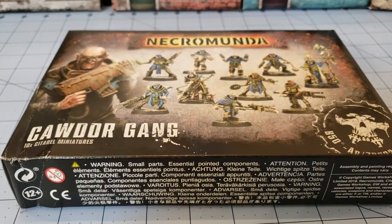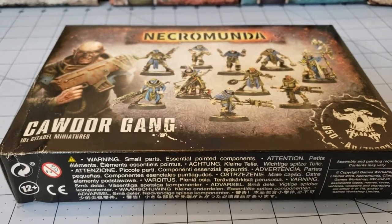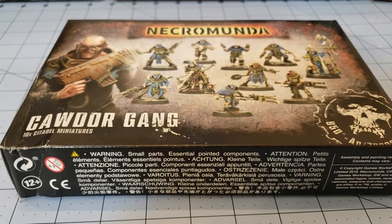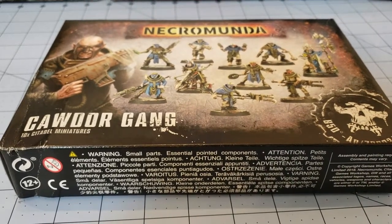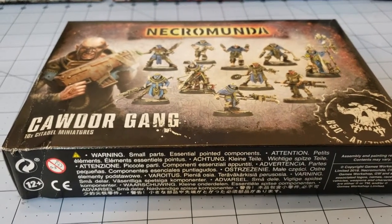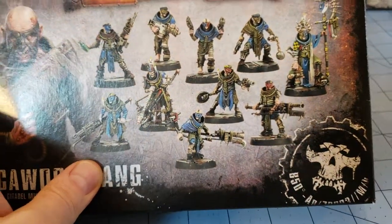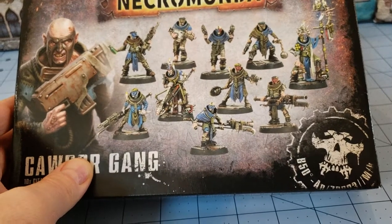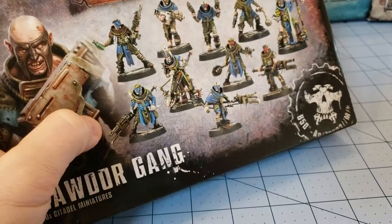Hello once again everybody and welcome to Obscurities and Miniatures with your host Highlord Tamburlaine. Today we're going to be looking at a banged up box of Cawdor - not Cador, because those are the guys in War Machine. Cawdor: a bunch of religious zealots from the 40k universe in Necromunda that have decided they are going to worship - well, looks like the Custodes with those funky guns there, doesn't it?